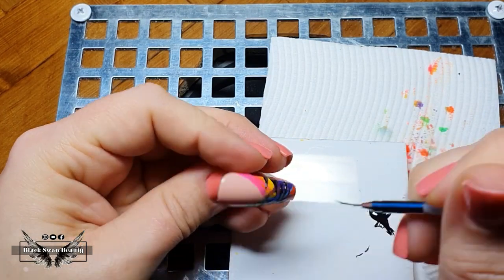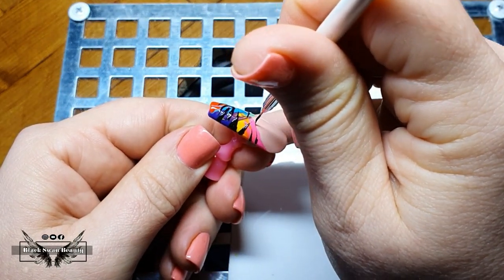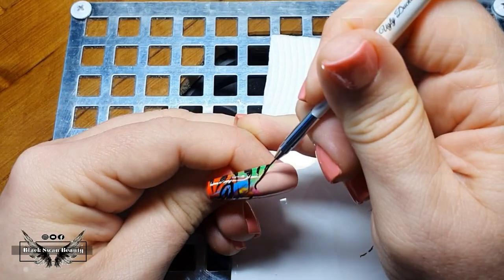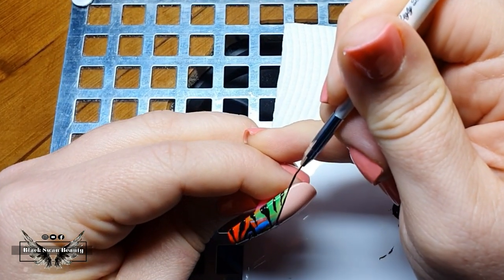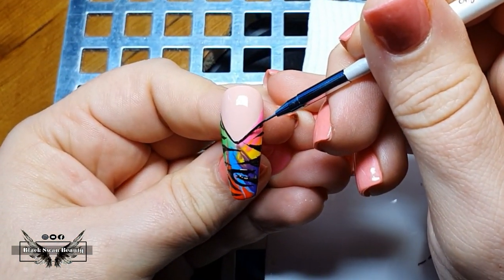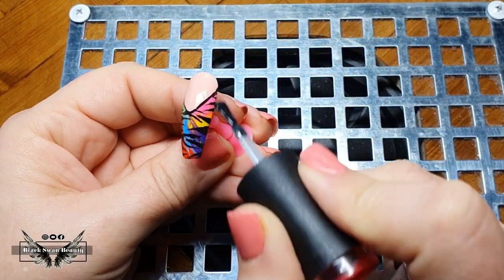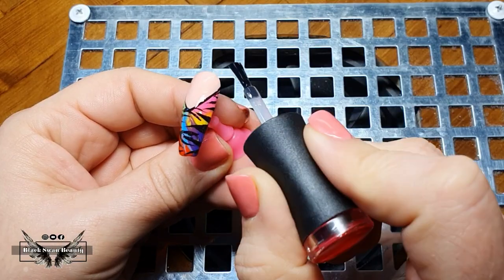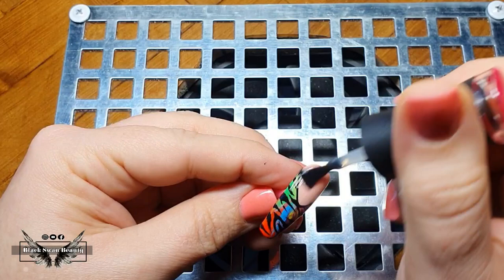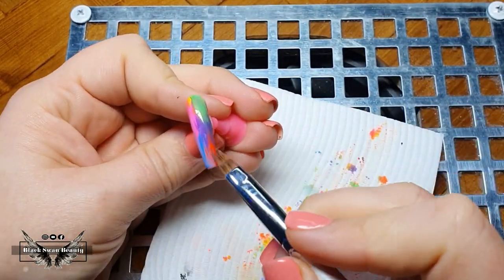I'm just winging it, throwing some lines together. The only rule of thumb I follow is making the outer edges thicker than the inner tapered point of the line. I give my stripes a flash cure and then border my smile line with some black gel polish. With all the line work complete on this nail, I cure for a full minute, add my final top coat and cure that again for another minute. That nail is complete, just ready for some bling which I'll add later on.